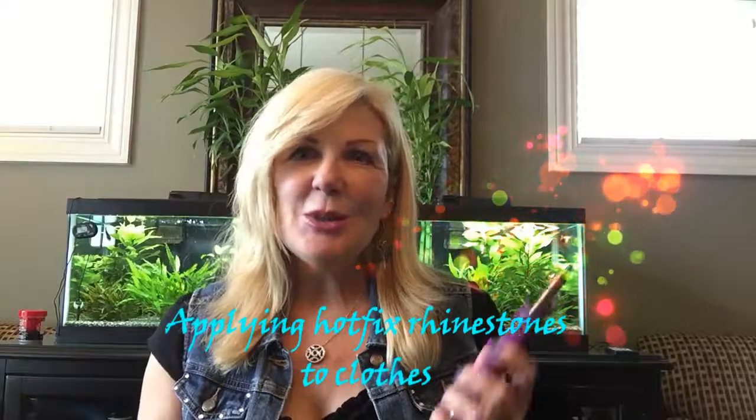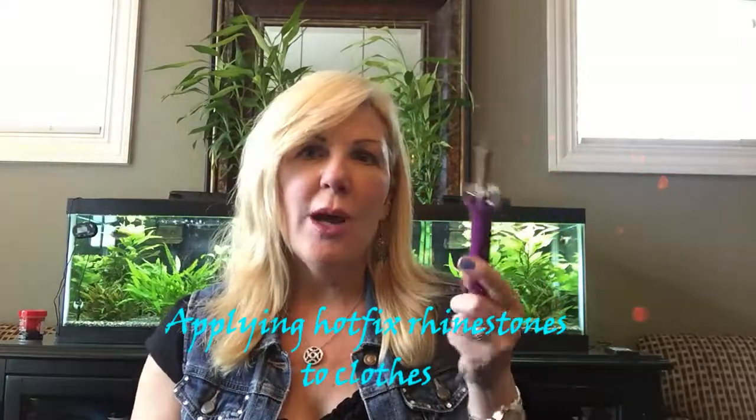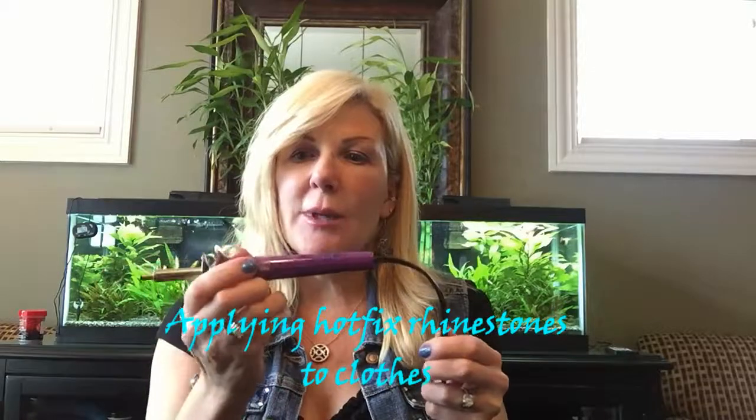Hi, Cindy here. Today I'm going to show you how you can use a hot fix applicator to put rhinestones and studs on all kinds of fabrics, from jeans and shorts to cloth purses, some vinyls, nylon, stuff like that.